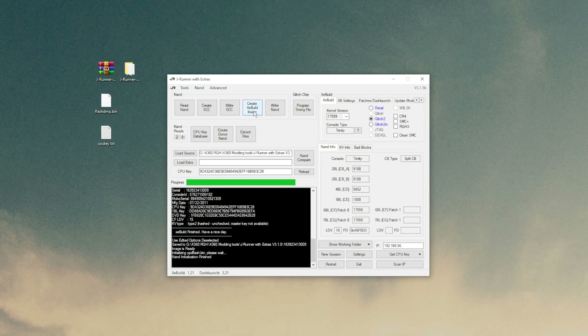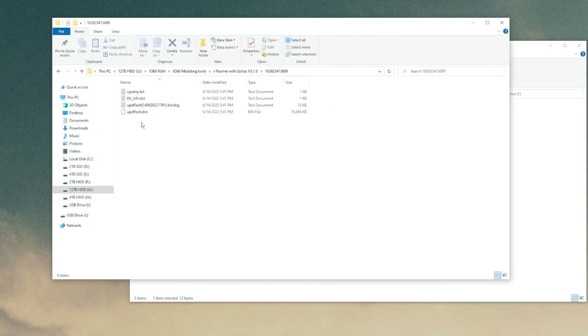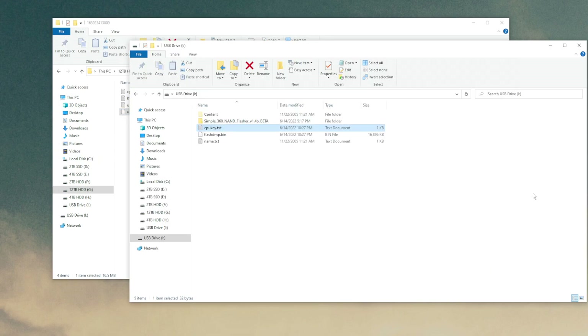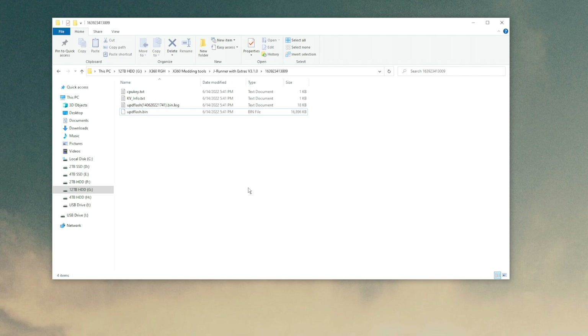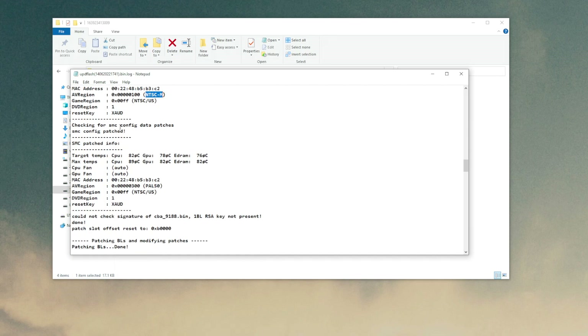Now click Create XE Build Image and it will create your updated NAND with PAL settings. It shouldn't take long at all. You'll notice in the Load Source text box that the file path has changed — that's where the new NAND was saved. You can also verify that the AV region was set properly by opening the log file it creates. Scroll down to the SMC config section — you'll see the original AV region was NTSC, but scrolling further you'll find the patch was applied and the AV region is now set to PAL 50.